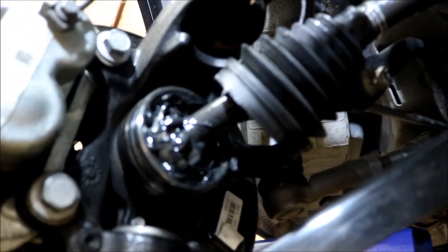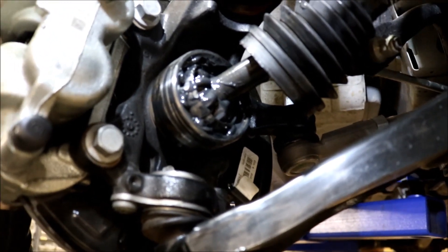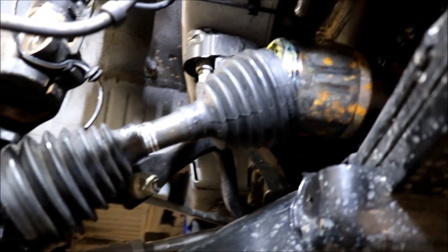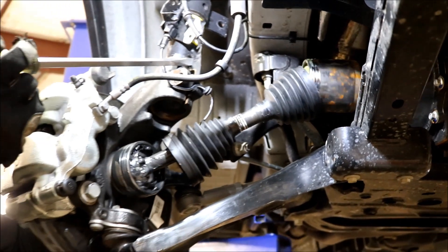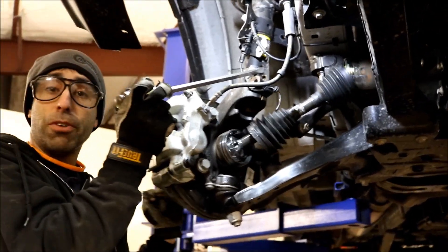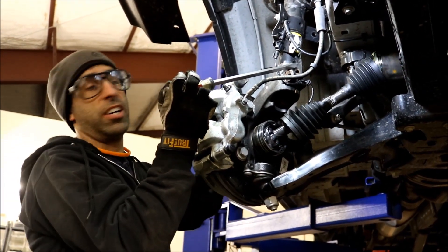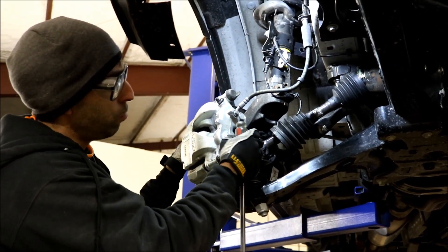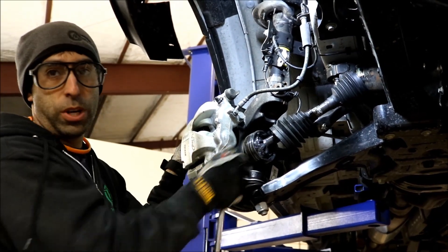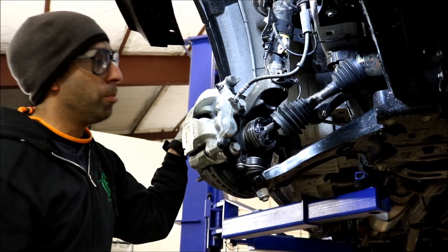You might think, 'I'm never going to be at full droop and full steering lock' — but you probably are. These vans don't have a lot of suspension travel. When you're off-camber slightly on a dirt road and you're turning to avoid a rock, this is going to be the scenario. And don't forget, even when it's straight, you're still at way max alignment that this joint can handle. This is something we think about when we're developing lift kits, and we're going to address this when we develop our lift kit for this van.